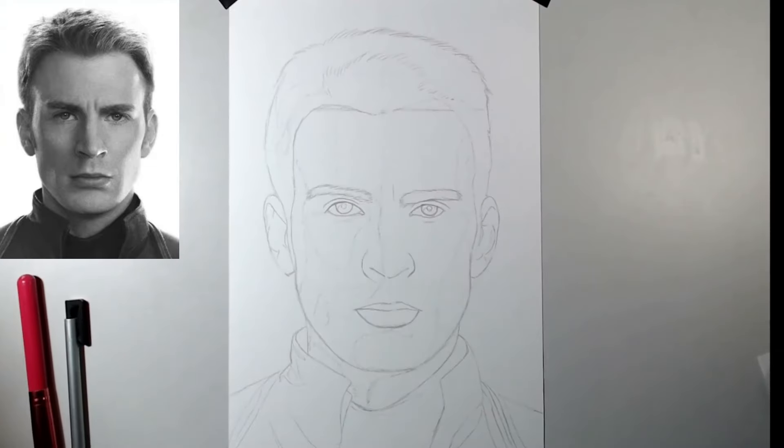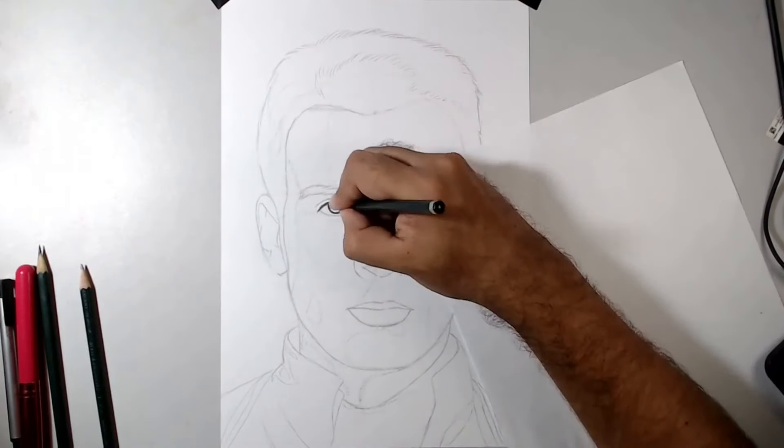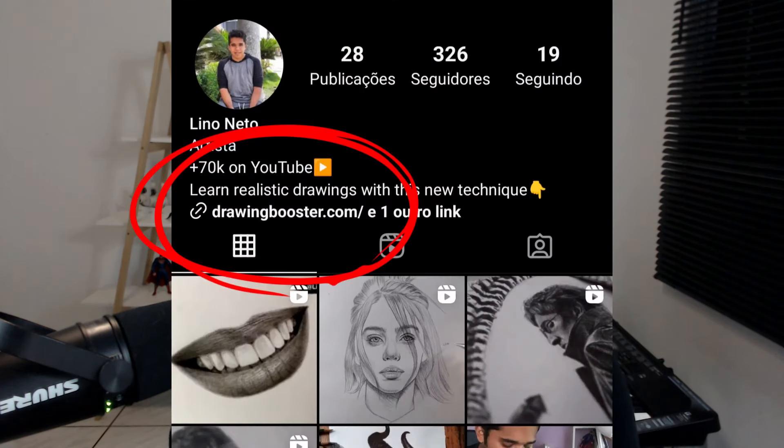The sketch is ready. From this point on, you can start shading your drawing, going through the three stages of rendering a realistic drawing — which I mentioned in the presentation of the CRT technique. I've made a video that is in the first link of the description or on my Instagram profile. So that's it. I hope you enjoyed the tutorial and I'll see you in the next video.